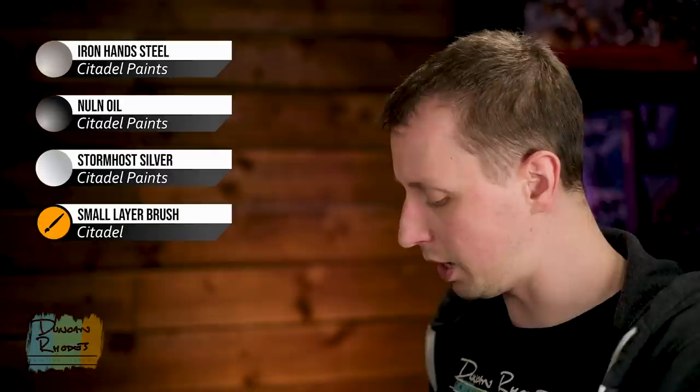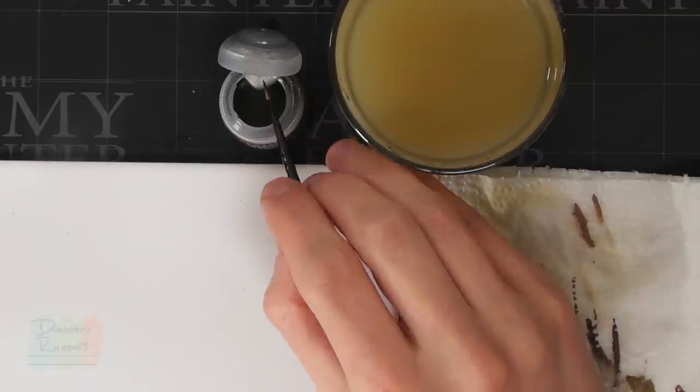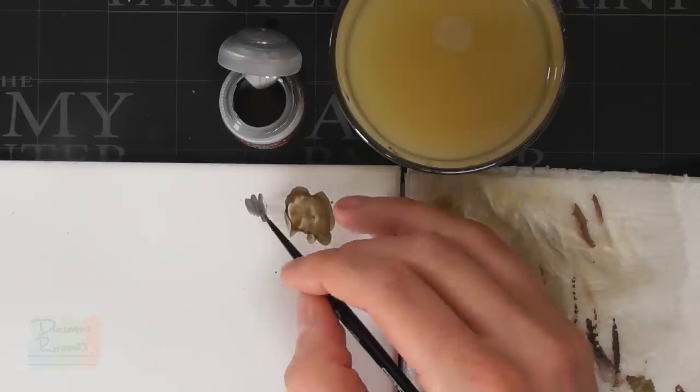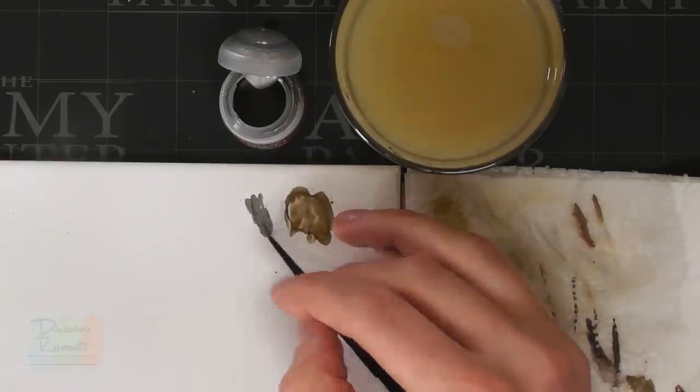We need to base coat all of this with a medium silver — Iron Hand Steel is a perfect colour. After that, we need to wash it with a black wash; I'm going to use Nuln Oil, before returning to Iron Hand Steel to layer the Nell blade. Then finally to highlight all the silver, we need Stormhost Silver. I've got my small layer brush to begin with, but it's a good idea to have a larger one for the bigger, more open areas.